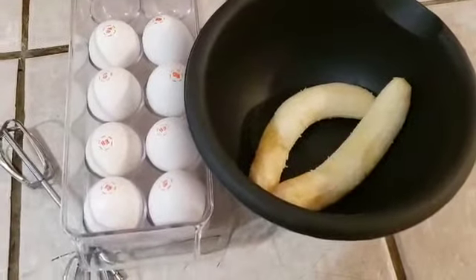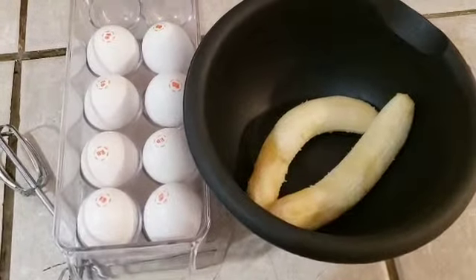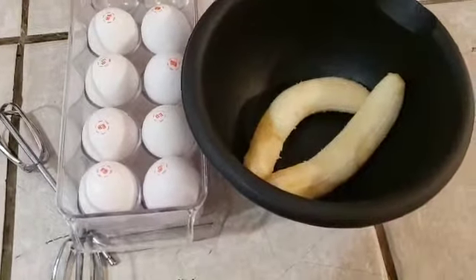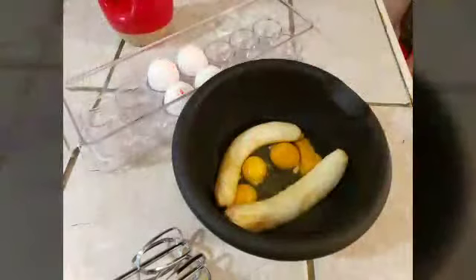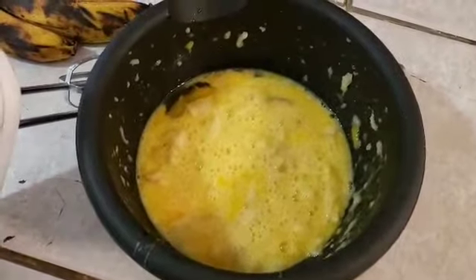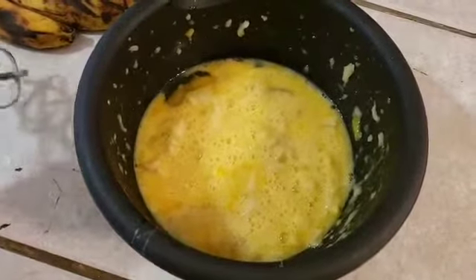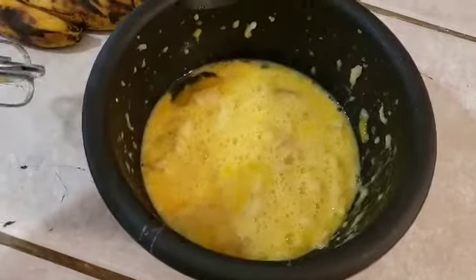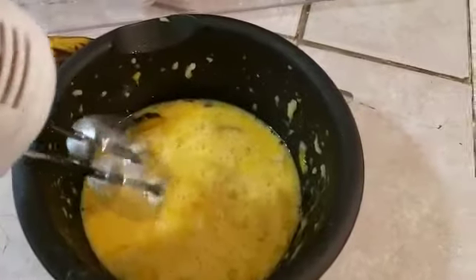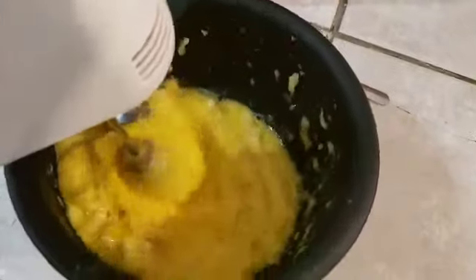I've already peeled two bananas. Now this recipe requires two eggs to every one banana. Now that we have our four eggs and two bananas, what I did was pre-mash them a little bit so it makes it a lot easier for the blending process. I'm gonna go in now with the blender and blend this all up real good.